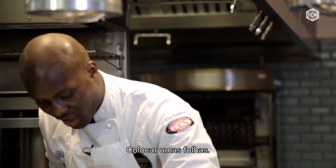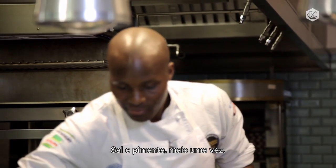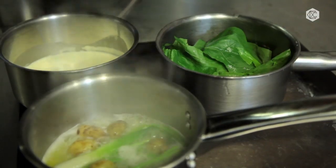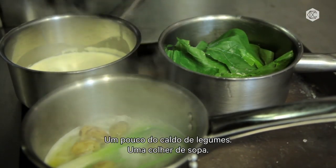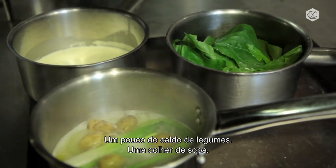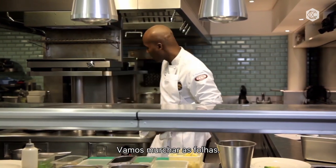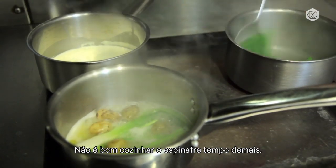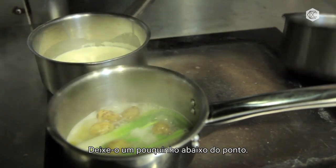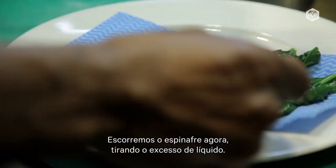Now I'm just going to cook my spinach very quickly. Put a few leaves of spinach inside, a little bit of salt and pepper, and a little bit of vegetable stock — about a tablespoon. All I'm doing is wilting the vegetables down. You don't want to cook the spinach too much — keep it slightly undercooked and raw. So the spinach gets drained now and any excess water taken off.